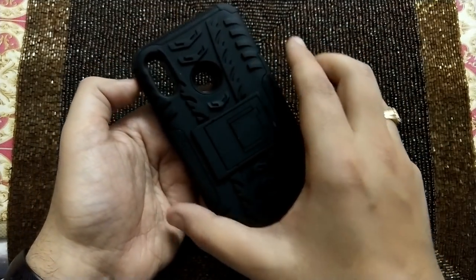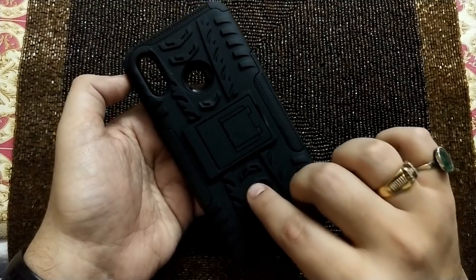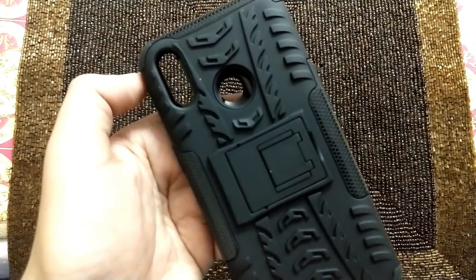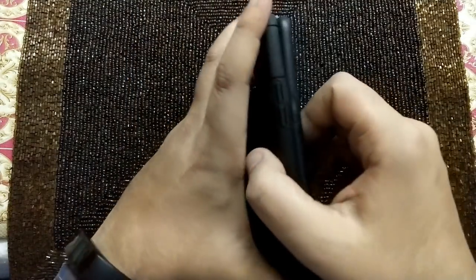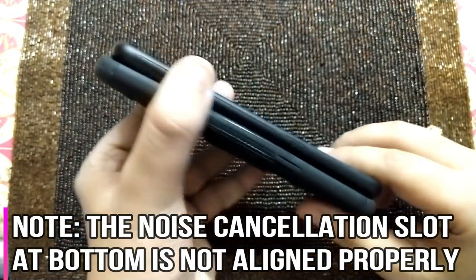Turning them around, the camera cutout and fingerprint scanner placement are identical. The alignment is not too far away. On the sides, the button placement is also identical. However, at the bottom, the noise cancellation cutout is misaligned on the Realme 3 cover. Let's put the cover on and see how it looks.